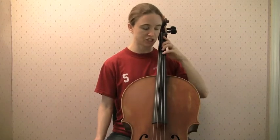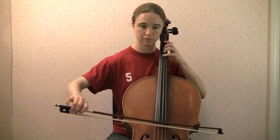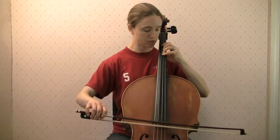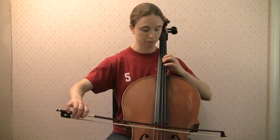We have both the shift up going from fourth finger to first finger, and the shift coming back down going from first finger to fourth finger. Here's how I practice it: play the first three notes, stop. Now I'm feeling balanced on four. Transfer my weight back, shift up, then keep going. Same thing going back down — stop, rebalance, shift back. We do that a whole bunch of times: rebalance, shift; rebalance, shift.